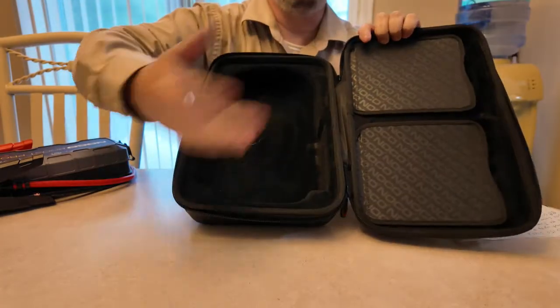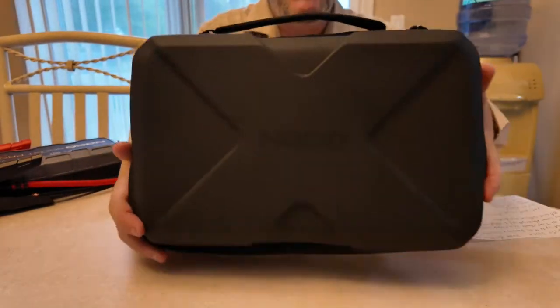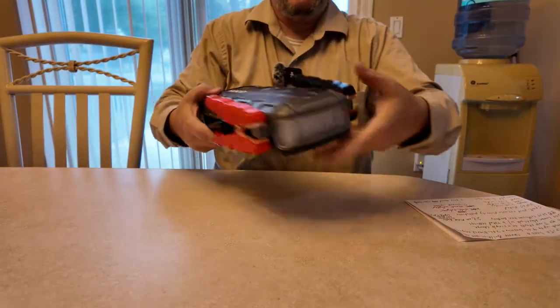On this side you have a nice cutout in the foam material for your unit. Don't try to flip it over though because the unit will fall out — it's so heavy, about 6.39 pounds. Remember this case does not come with the unit — that's extra.